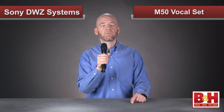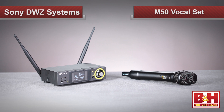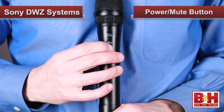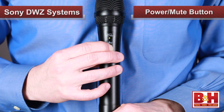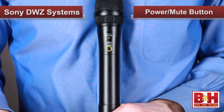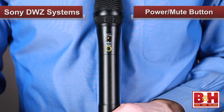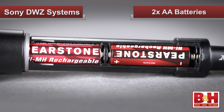Let's start by checking out the M50 vocal set, designed for singers and vocal performers. This set includes the ZTX-M01 dynamic microphone with built-in transmitter. Controls are really simple — holding the recessed power mute button on the mic down for at least a second will power the transmitter on or off, but a quick press of the button will mute or unmute the mic. When I loosen the grip cover here, you can see the battery compartment for the two AA batteries, and these will power the transmitter for about 10 hours.